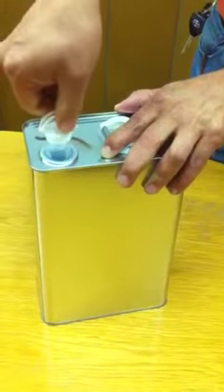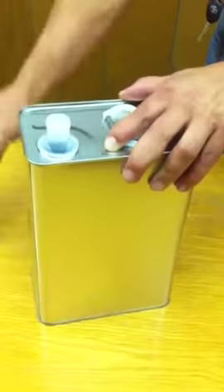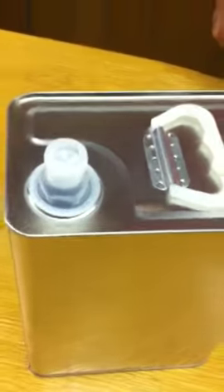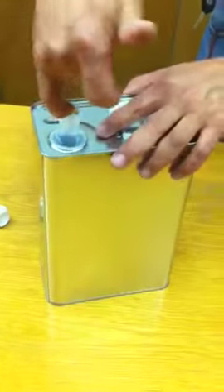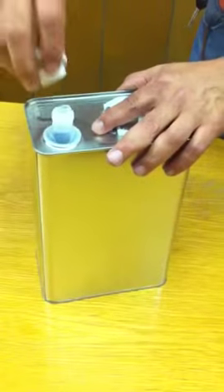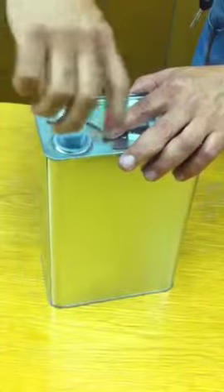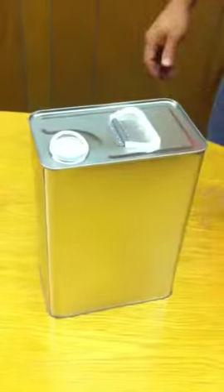Now twist off the cap and this exposes the safety seal. Removing the safety seal, you will be able to dispense the contents and to reseal, simply put the cap back on and push down. And there you go.